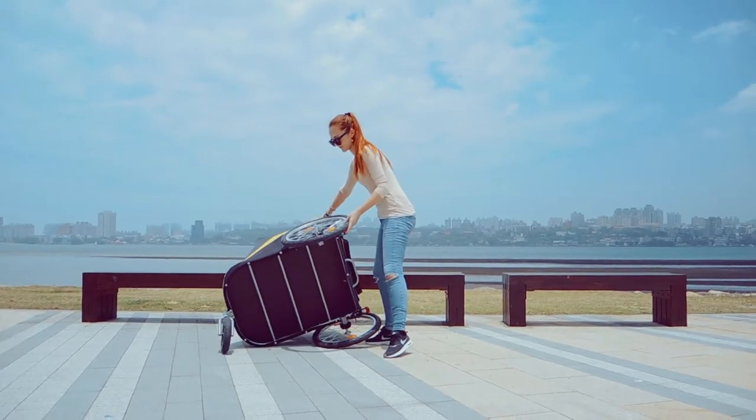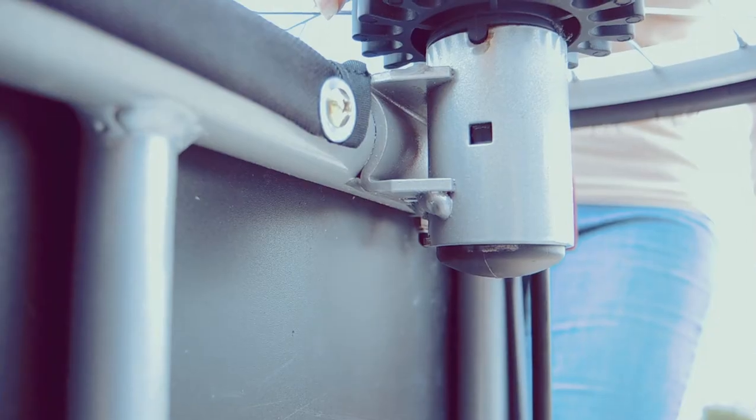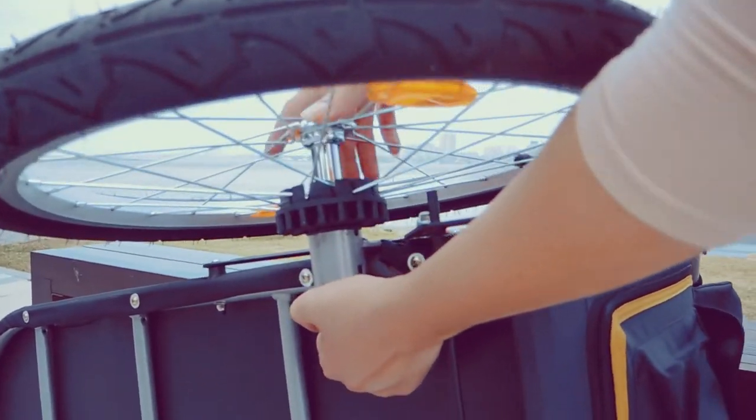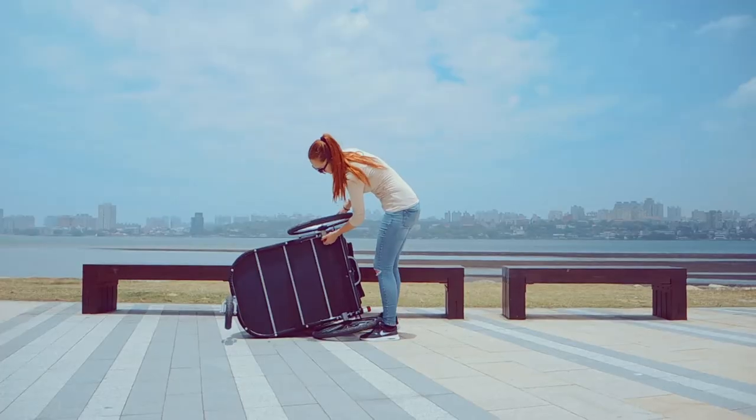To do this, turn your stroller to its side. Then find the lock behind the cog, tick it and release the wheel. Do this for each wheel.